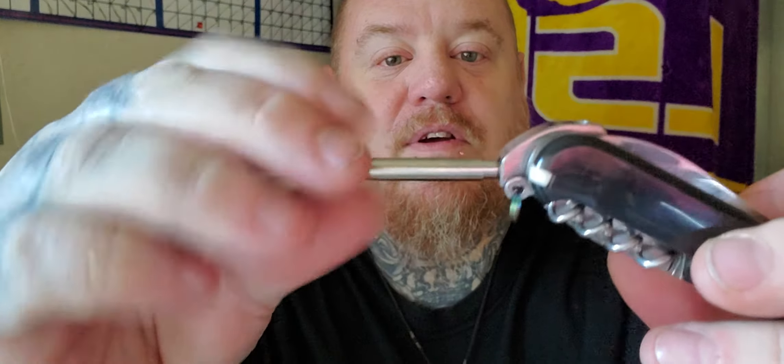Then you flip it over and you got all the other good stuff. Like this here — and it unscrews for cleaning. But what does it screw to? I will show you. There — this. A little one-hitter in it. You cannot beat that.